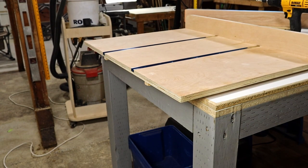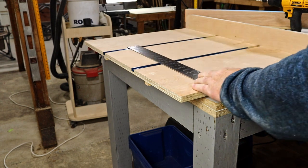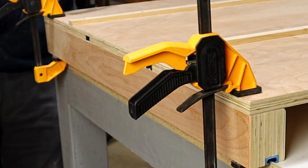It's time to attach the fence — this is the most important part of the project. If the fence is not square to the blade, then all your cuts will be off. There's a fairly commonly known technique for this called the 5-cut method. To start though, I'll use a framing square to get the fence as close to square as I possibly can, then add a countersunk screw to each end of the fence.